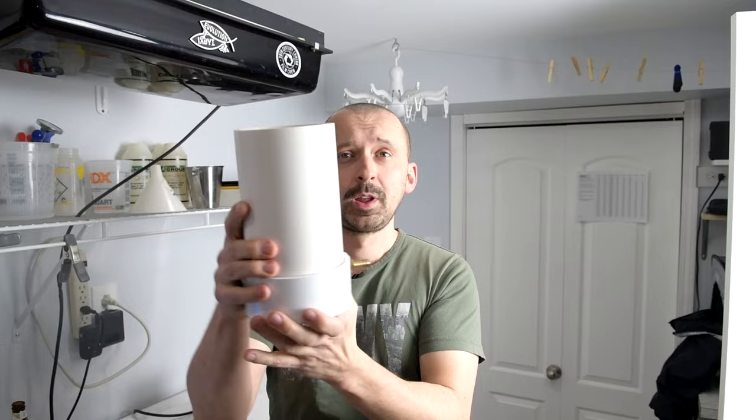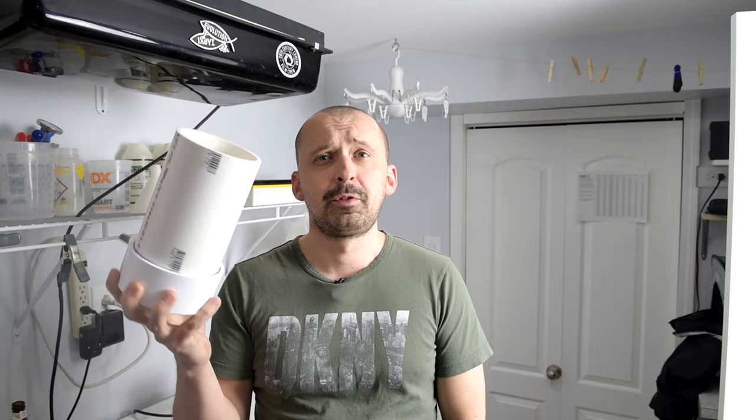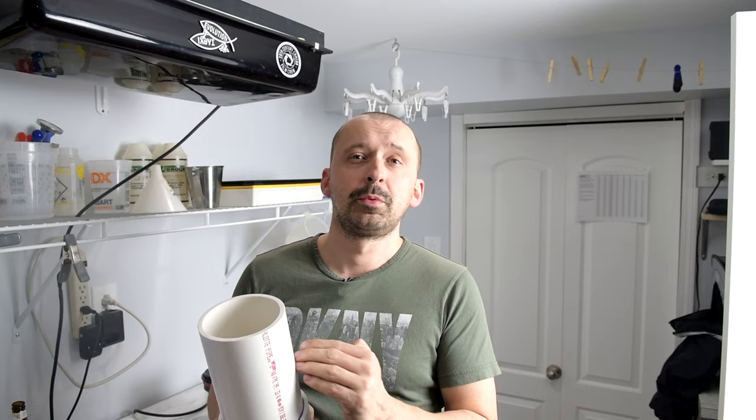So a while back I came up with this — my go-to film washer. Let me show you how it works and go over some details of how it was built. It is nothing more than a 4-inch PVC schedule 40 pipe that you can get from Home Depot or any other home improvement store, an end cap for it, and a brass fitting. The reason for the brass fitting is that you can actually hook up a hose to it. I cut it to a certain length determined by how many films I'm going to wash in it.